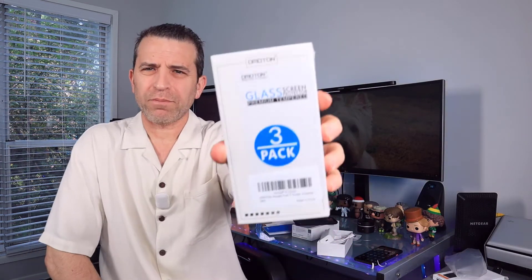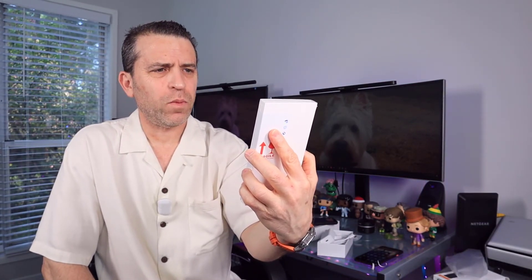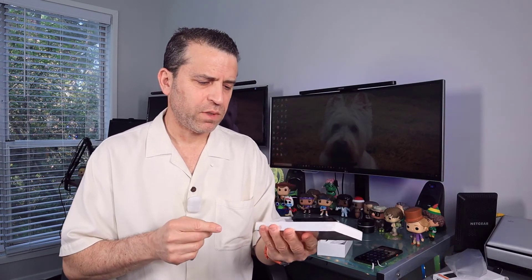For the screen protector, I ended up going with the Omotan. I was reading a lot of reviews on these — getting mixed signals from different ones that are out there — but this one seemed to have the best reviews. So I'm going to set that up and I will do a video of me putting that on my phone.